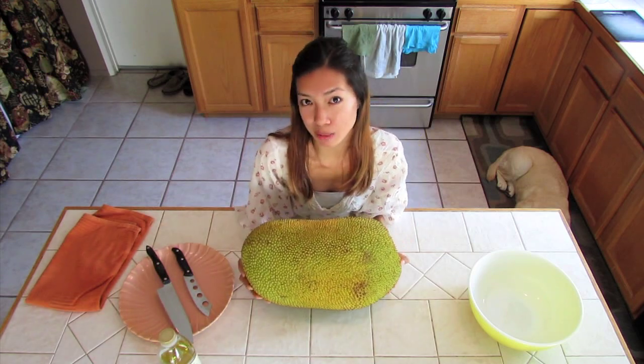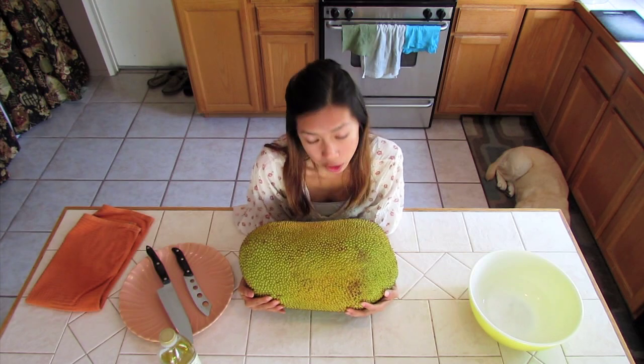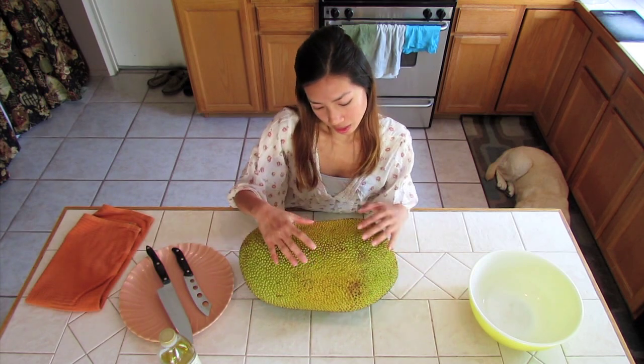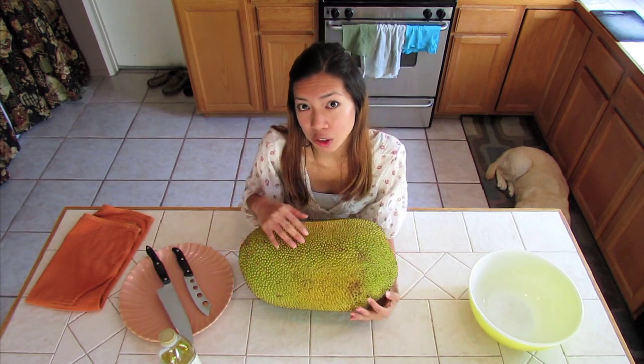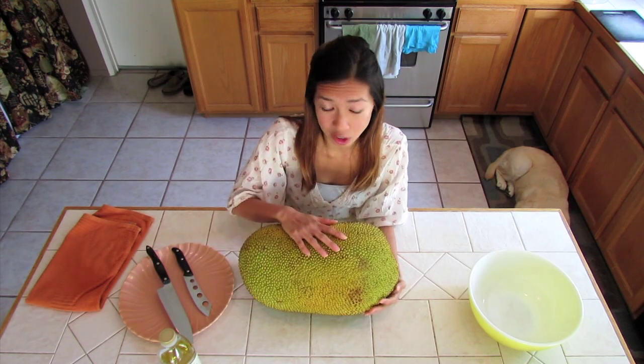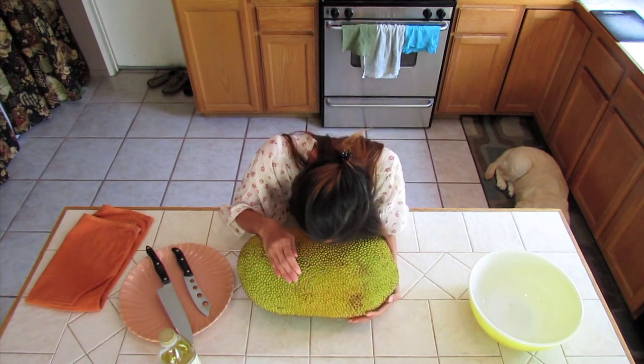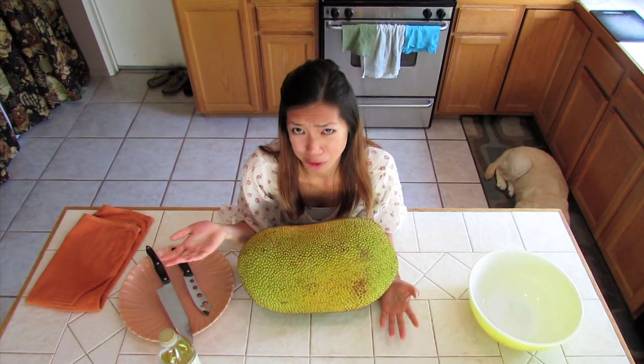This one weighs about 20 pounds. The larger ones would weigh twice as much as this. What you want to look for is something that's more on the yellow tone. The green ones are not that ripe. Another sign you'll know that it's ready to eat is that it smells absolutely wonderful.